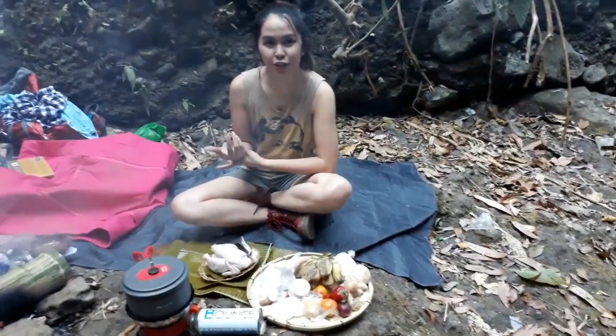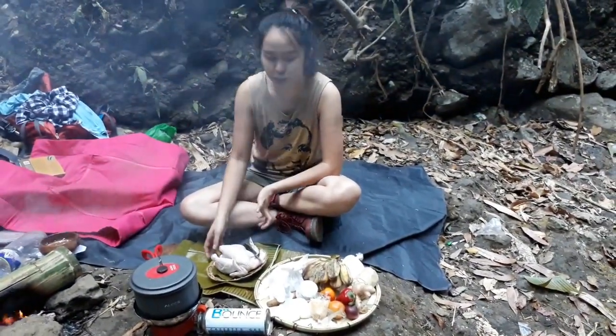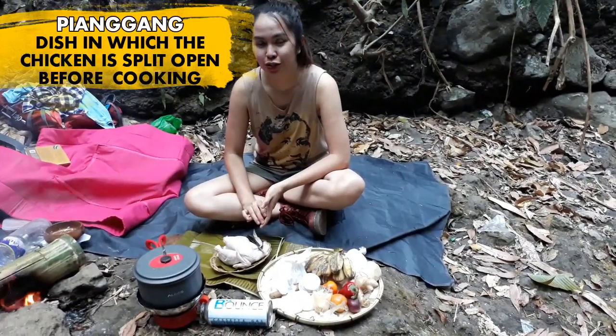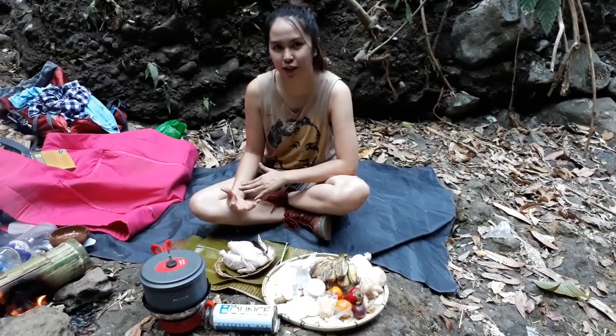While waiting for our dish to cook, I'm going to do our last dish. This is called Pianggang. Pianggang is a Taosug dish served on special occasions. So here's how it is done.